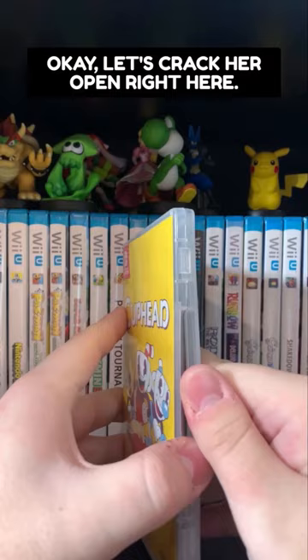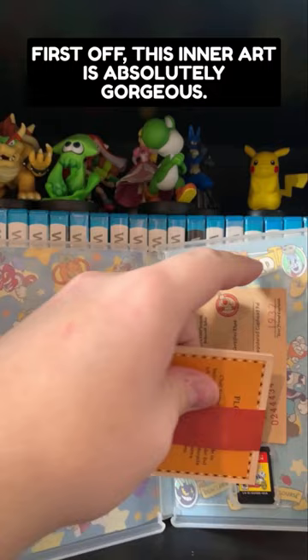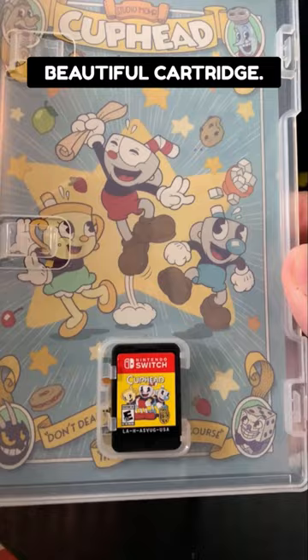Let's crack her open right here and see what goodies are inside. So a couple things — first off, this inner art is absolutely gorgeous. Beautiful cartridge.